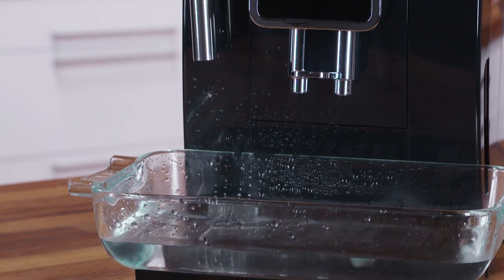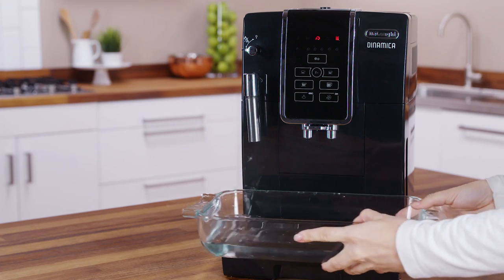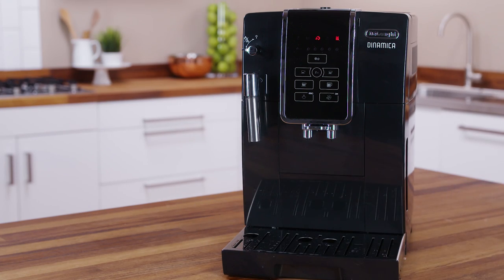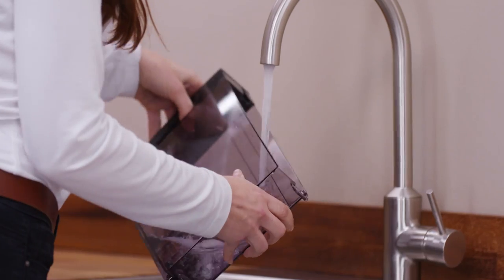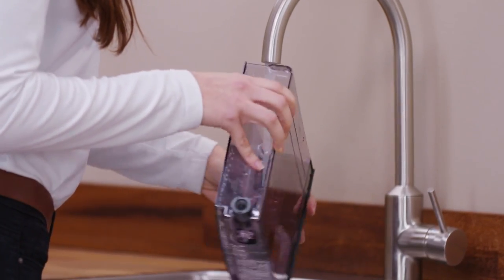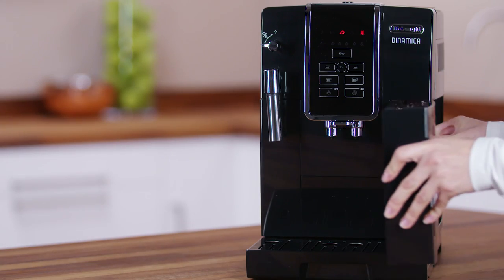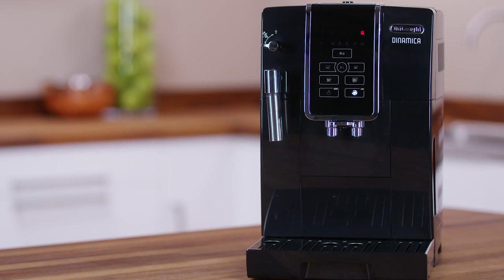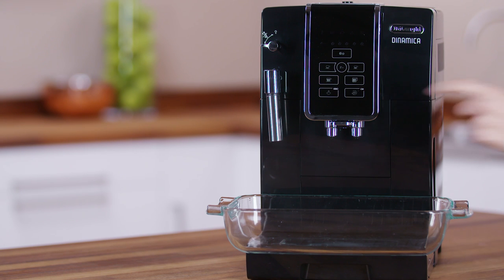After about 35 minutes the appliance interrupts descaling and the light flashes. The appliance is now ready for rinsing through with clean water. Empty the container used to collect the descaler solution. Extract the water tank, empty, and rinse under running water. Fill with fresh water up to the max level and put back in the appliance. Place the container empty under the coffee spouts and cappuccino maker.